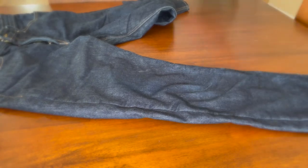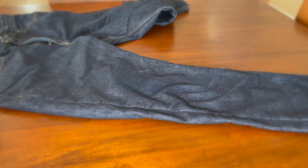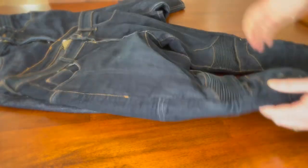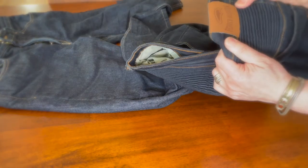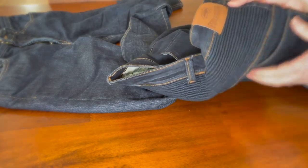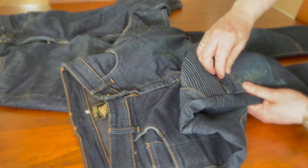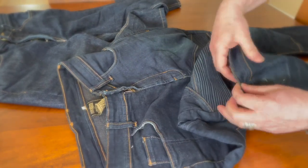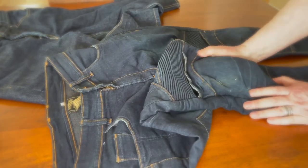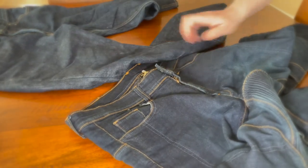I have these other pants from a Chinese maker called Force Riders that I bought on Amazon, and what I like about them is the armor pocket is on the outside with a velcro closure so you can move the pad in and out easily — and it's a lot more comfortable on your knee. I'd love if Tobacco Motorwear had a feature like that, but you can't have it all.